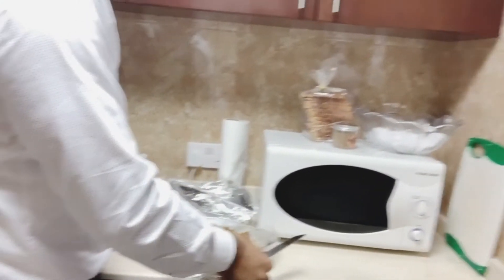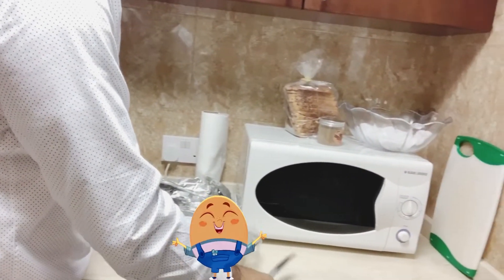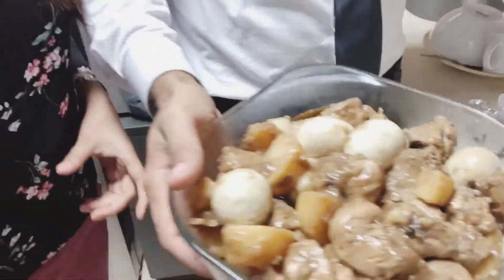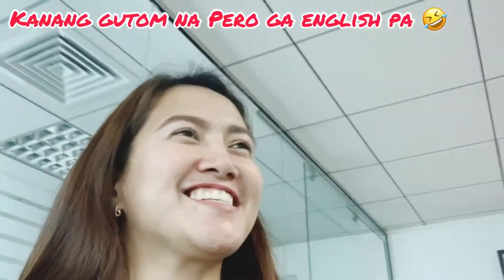My chicken adobo is with egg and potato because I'm not eating rice anymore. Oh my god. So this is the chicken adobo.